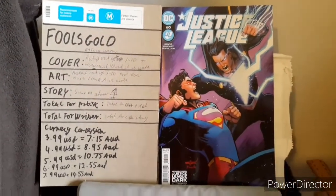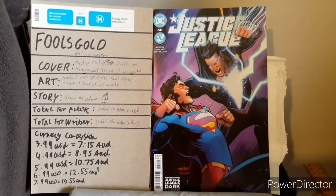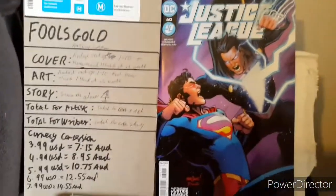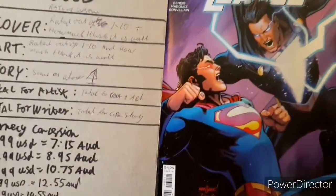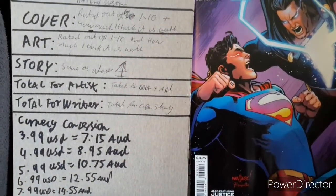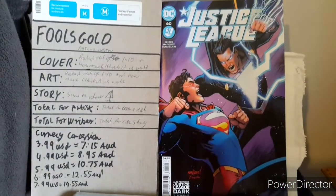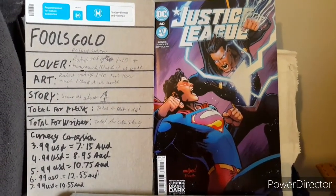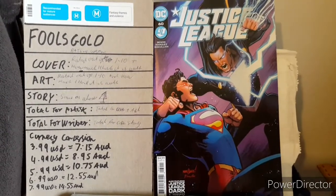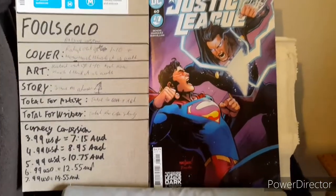Time to move to how Fool's Gold works, especially if you're new to this. There's a currency conversion that links to how much I paid for it — so $4.99 making it $8.95 Australian. In it I address how much I think the cover is worth, the art is worth, and also the story is worth, and they all get ratings out of 10 plus how much I think they're worth afterwards.